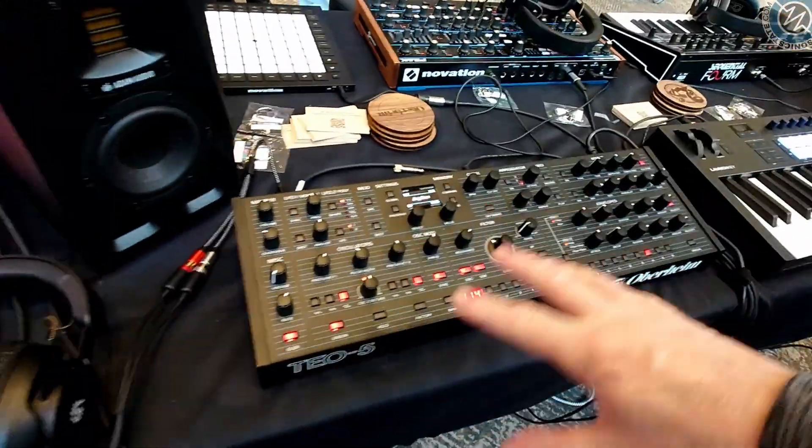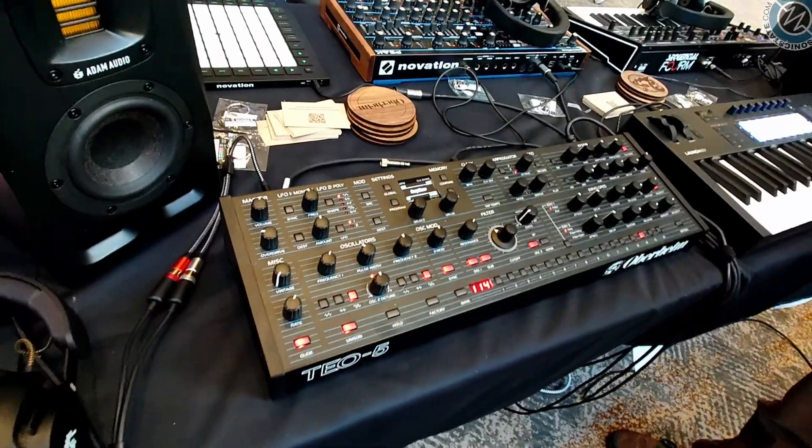Nice. We've got the desktop version here. If you had the keys version as well, that's the obvious solution for making it ten voice. It also works if you've got two modules or two keys as well. So ten voices on the T05 now if you're polychaining together. And one's a master, one's a slave presumably. Precisely.